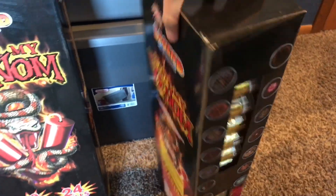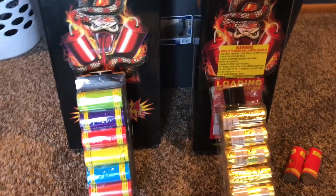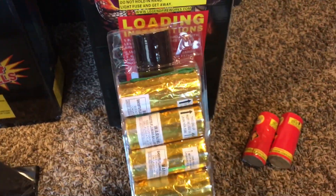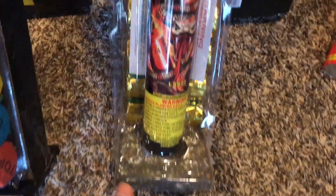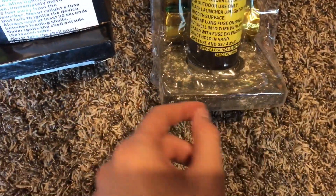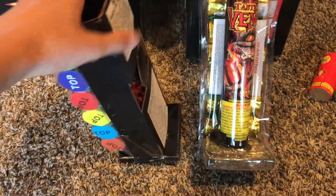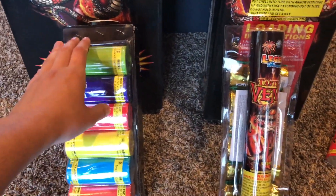We are going to open these boxes and show you the difference, then we're going to go outside and demo them. This is what the different six packs look like inside the 24-shell kits — this is the new one and this is the old one with the gold wrap. The tubes from the 2015/16 versions look like fiberglass, and this new one is also fiberglass, so the tubes look about the same. The only difference is they did not wrap the bottom on the old one, but on the new ones they wrapped the bottom with black paper, so the new tube looks a little nicer. They're both going to work the same.